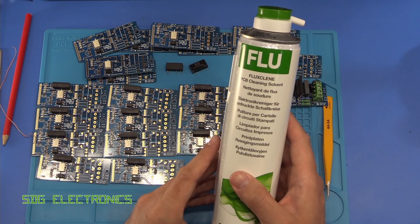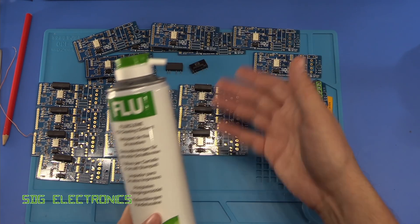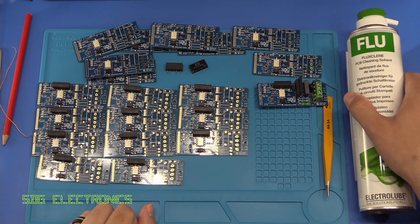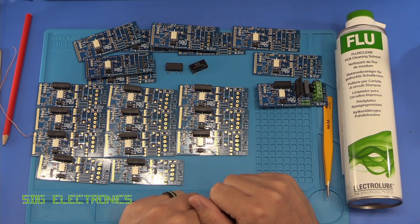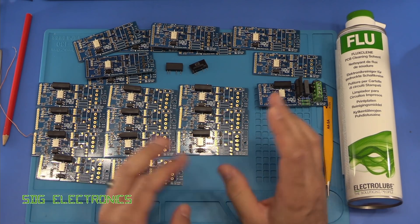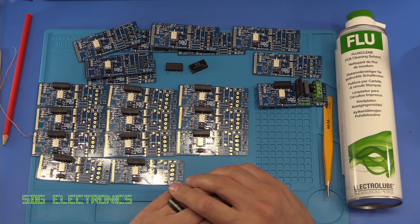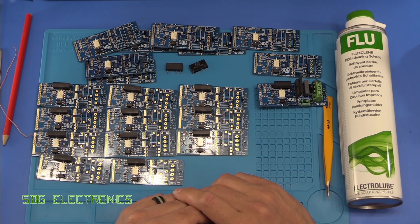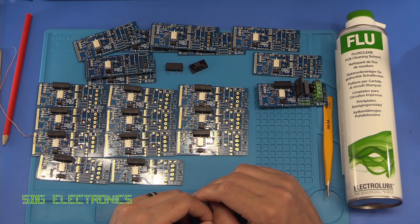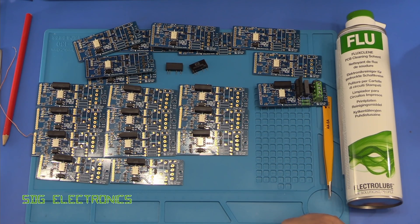But alternatives would be using something like flux clean. This is about £10 a can, so quite expensive actually. And you quickly get through this when you start cleaning up lots and lots of boards. Isopropyl alcohol is quite difficult to find at the moment. I have actually got a couple of big cans in the garage, but generally speaking it's quite difficult to come by at the moment because everyone's buying it to disinfect things. So I was having a look on various forums and I've seen it mentioned before — I thought we'd give something a try today to see if it's any good.